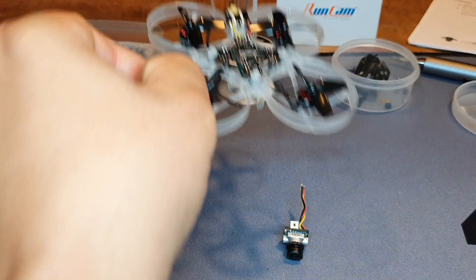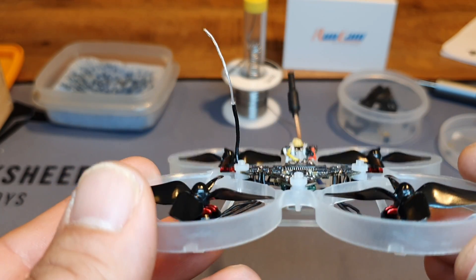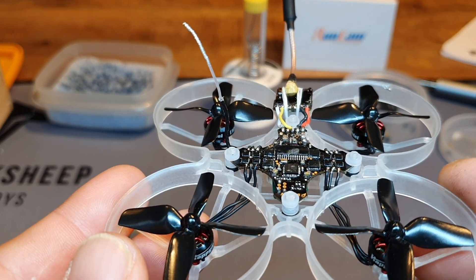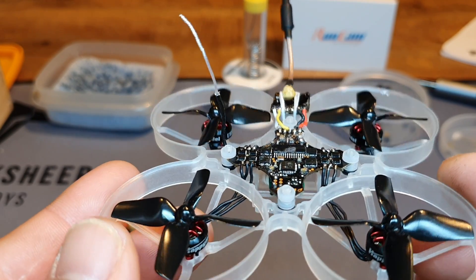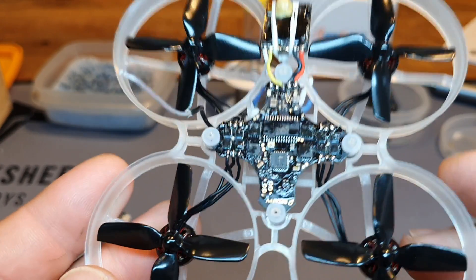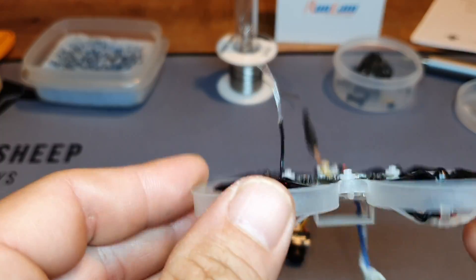I already took the camera off because this one is getting an upgrade. I'm going to put the Runcam Nano 3 Split on this build because I wanted HD footage. When I go canopy cruising, it's a little bit more fun to watch in HD. Anyway, let's start out with the frame.